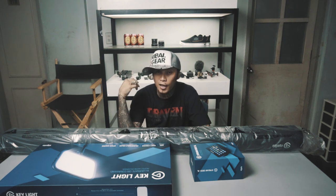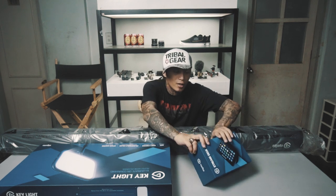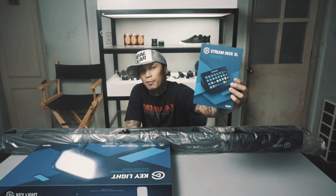So basically, pinagdalahan ako ng ating mga partners ng gifts, and marami maraming salamat — you know who you are. Unang i-unbox natin ay ang Stream Deck XL.